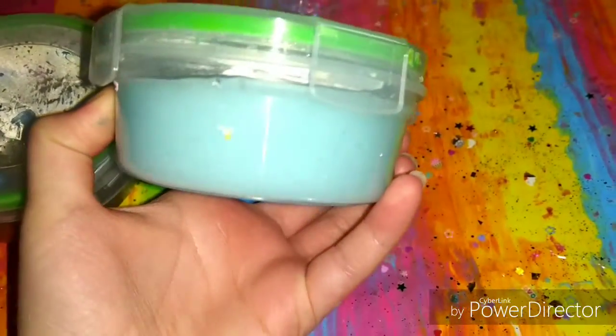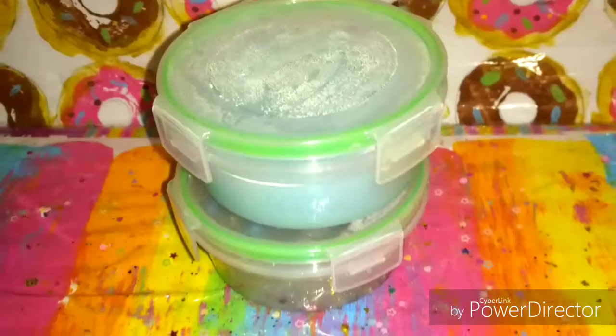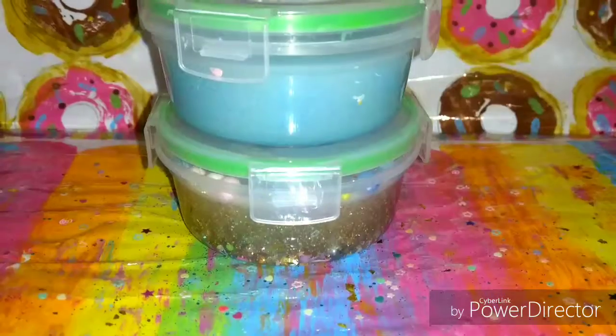First, you're going to make your slimes. I have two different kinds: this one's like a putty, kind of thicker, and this one is more of a thin, gooey slime. First, you're going to let them sit straight up, and you're going to let these sit for a day. So here they are before.